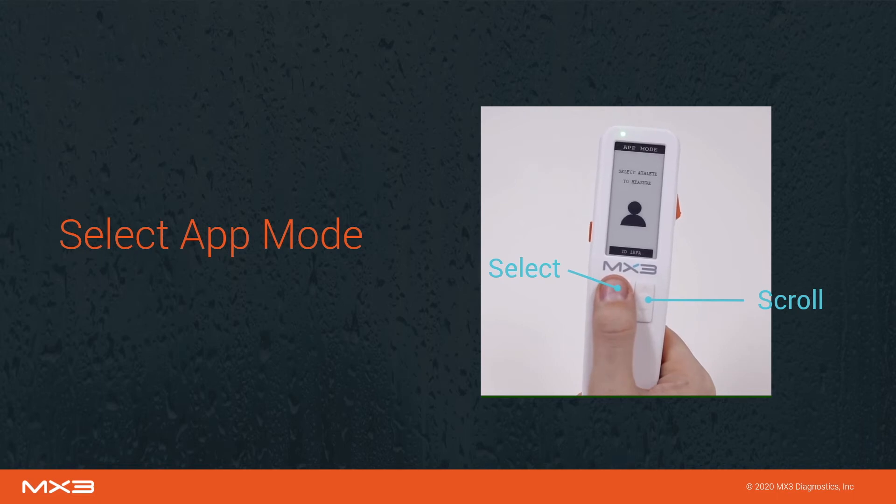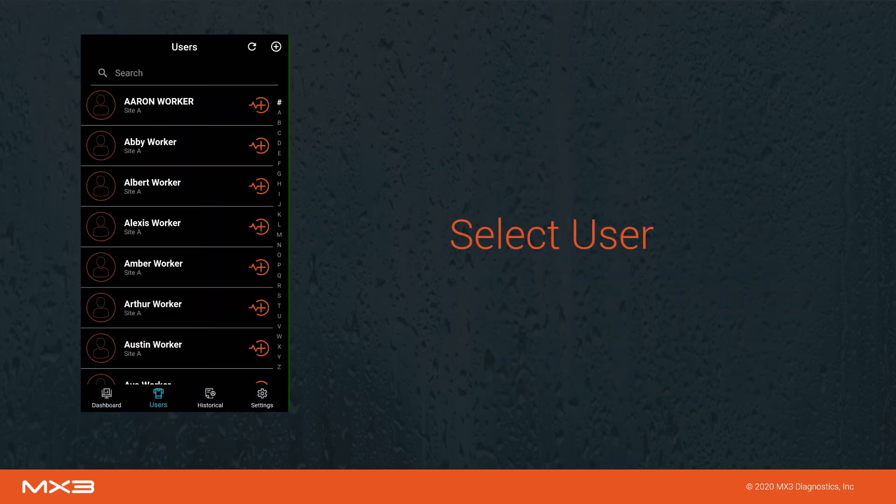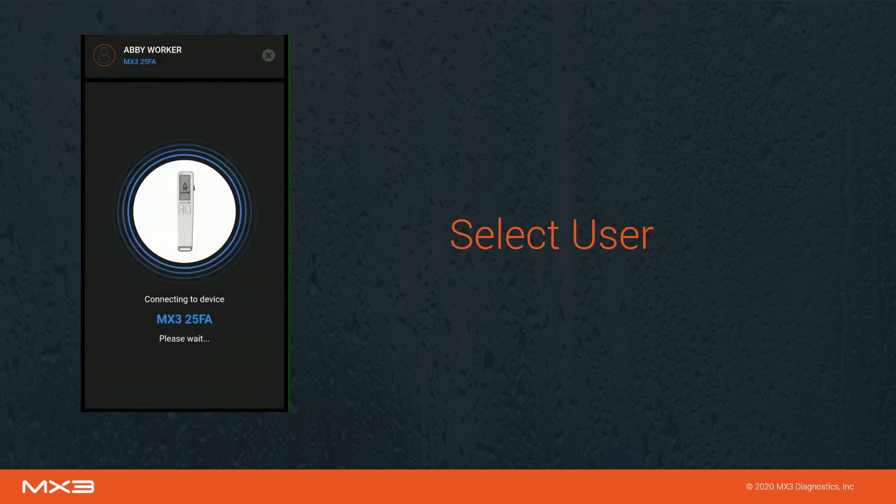The MX3 lab will now prompt you to select a user for measurement. To select a user, go to the users tab in the MX3 app, then press the measure icon next to the desired user.